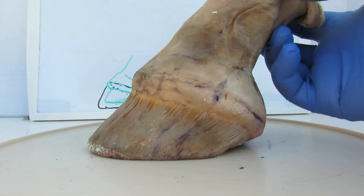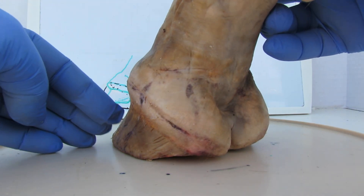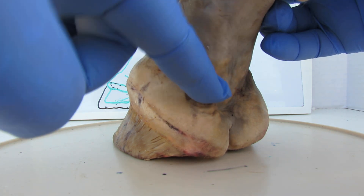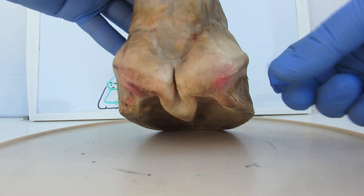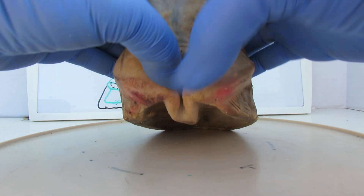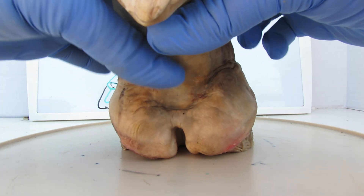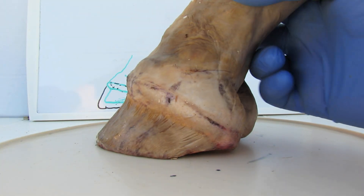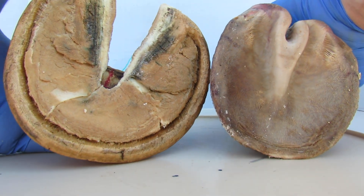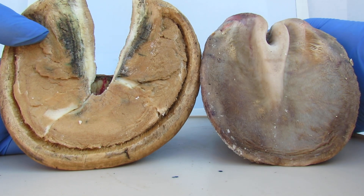Once you know this internal foot — what it's shaped like, how part of it is bone but the rest is cartilage and fat — and once you understand these heels, these bulbs, and why you've got to have a frog stay in between there, then there are signs on the external hoof capsule that tell you if it's correctly fitting the internal foot.